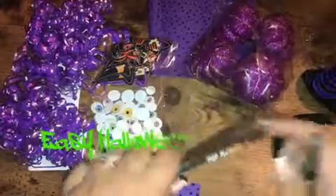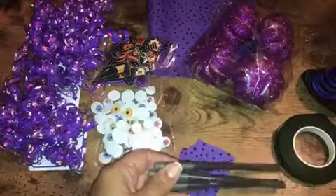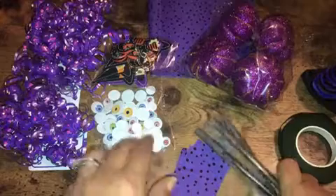It's Patty from Chatty Patty's Place and I have a fun Halloween craft project for you. I'm going to make some Halloween pens, and all the items that you see here were purchased at the dollar store. So it's a fun, inexpensive project to work on.